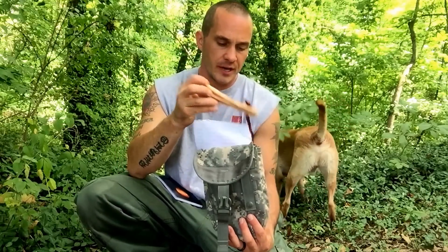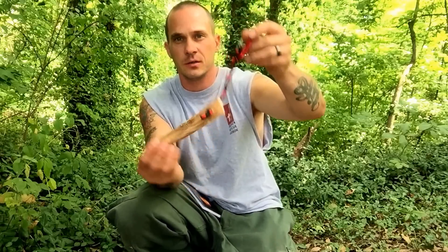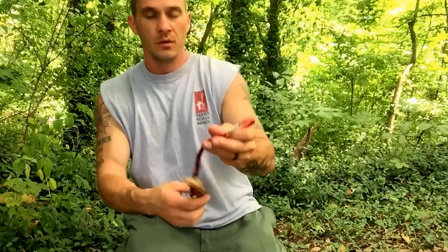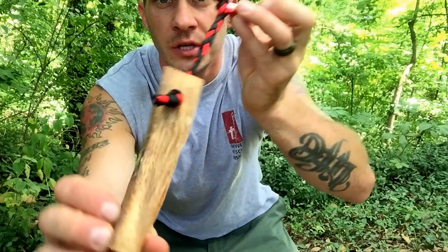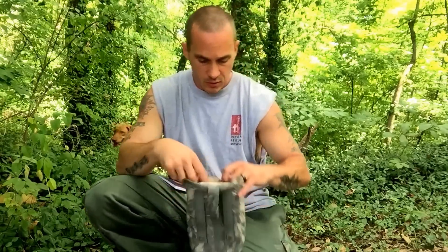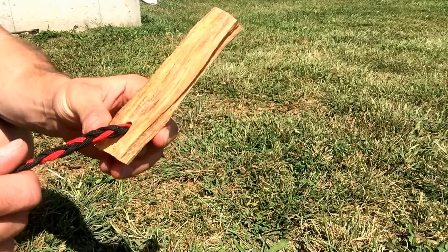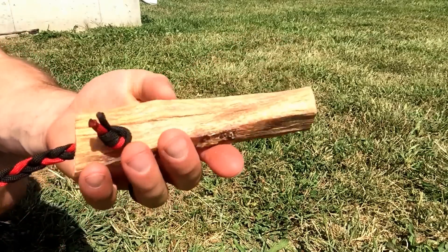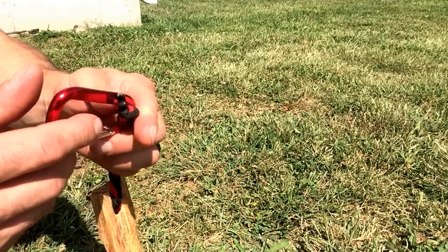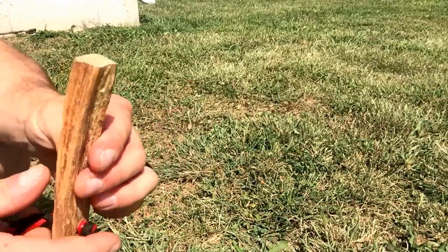I'm also going to start it out with this fatwood stick, lanyard, and carabiner. This will start the kit out, so whoever gets it will have a really good piece of fatwood to begin with. These are also going to be available on 4directionsbushcraft.com — these premium fat sticks, lanyards, and we'll have some camo carabiners that say 4 Directions Bushcraft as well. I'm going to include that in the kit.